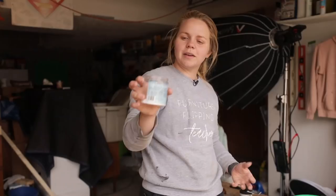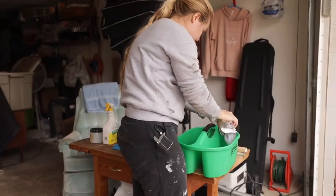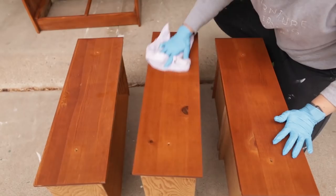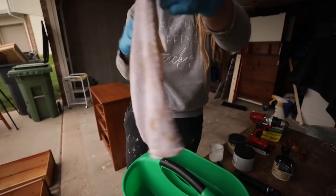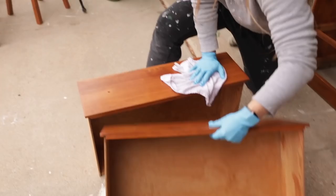We're going to use Dixie Belle's White Lightning, which eliminates all the grease, dirt, and grime on the piece so the paint can better adhere. I'm just going to sprinkle a little bit into my water and mix it around. There were some pretty gross things on that furniture, so now we'll use some fresh water to rinse everything off and remove any leftover dirt.